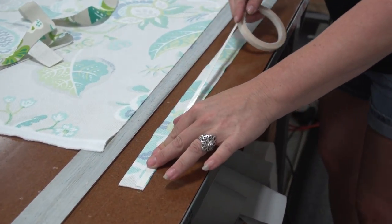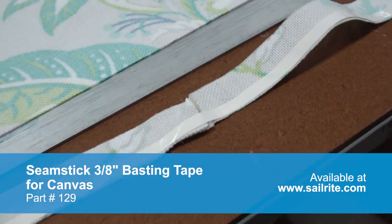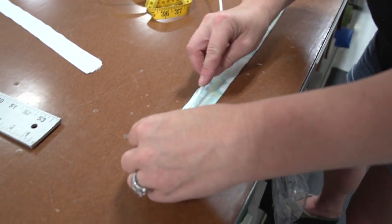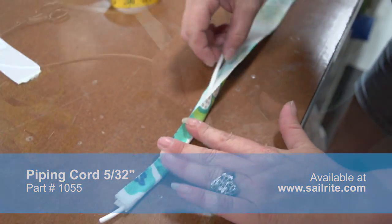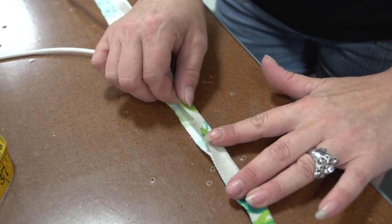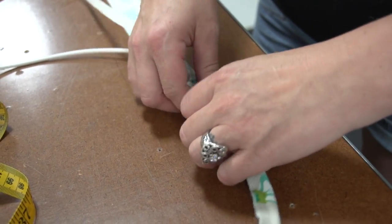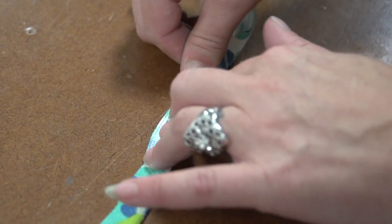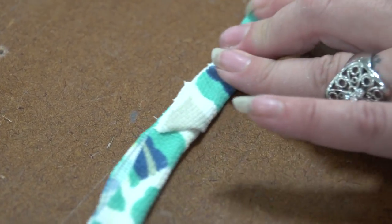Now you can insert your piping and take it to the sewing machine with the cording foot installed and sew along it, or you can do as Angela is doing here: she's using double-sided tape for canvas, basting it on the side of the strips that cover the piping. Peel off the transfer paper to reveal the glue, then place the foam cording inside the middle of that strip, fold it over to the double-sided tape, and it holds in place. The advantage of this method is that you won't see a preliminary stitch on the finished cushion.